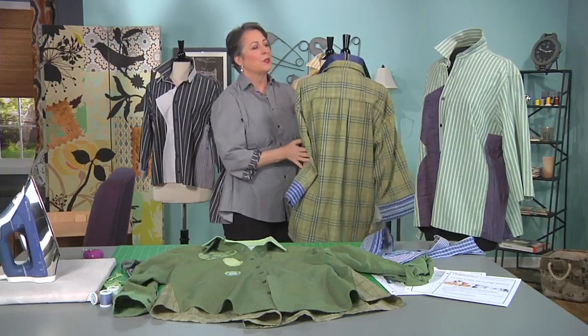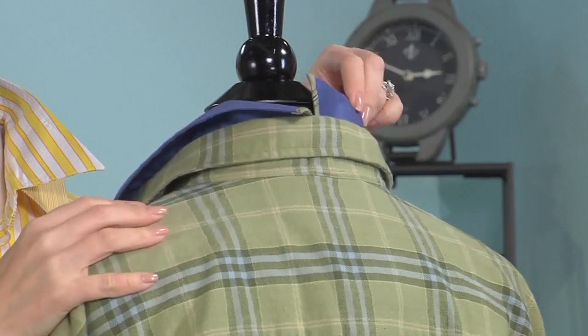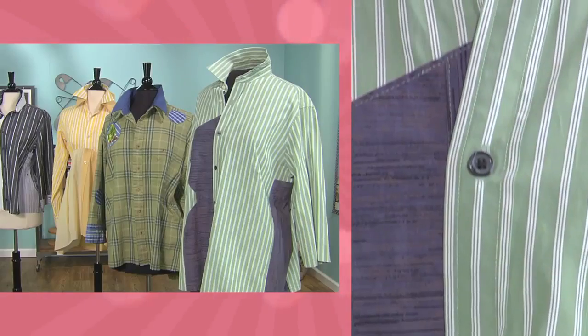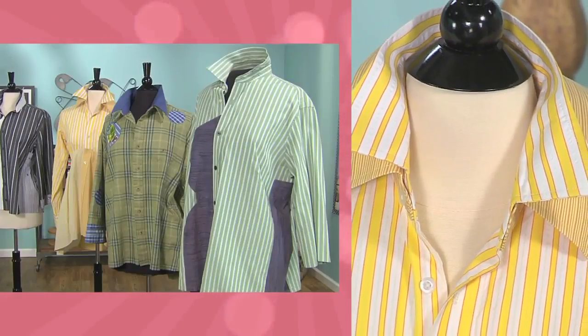Inside mount — I did an inside mount that was split and did the edges and covered it. So you can see you get the same kind of effect; it's really fun when it's standing up. So what we've done today is we've added a double collar to a man's shirt, and that's how easy it is to do an upcycle.